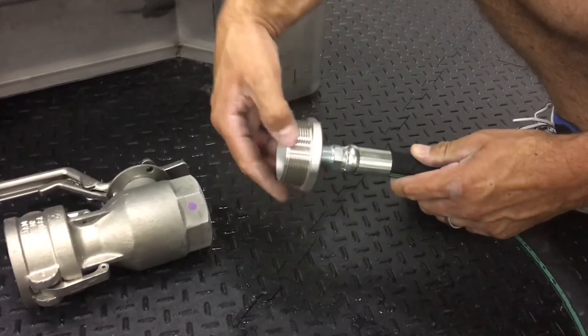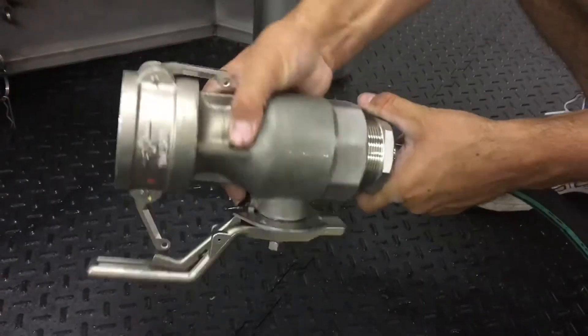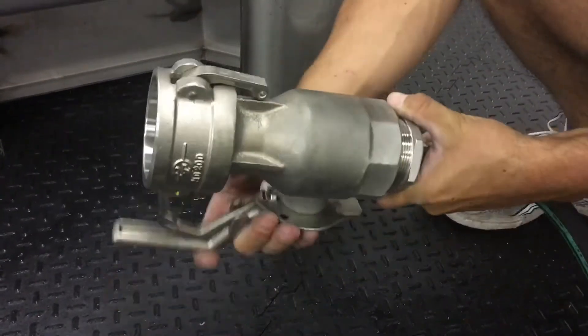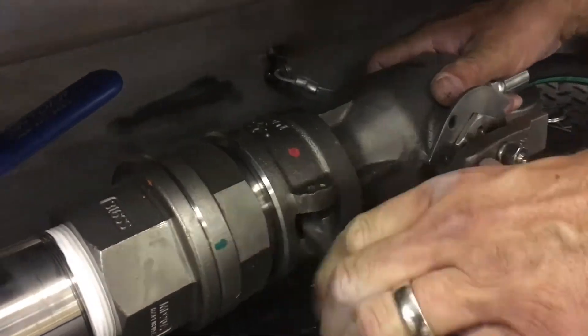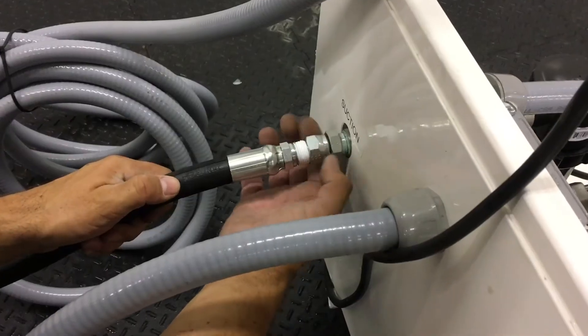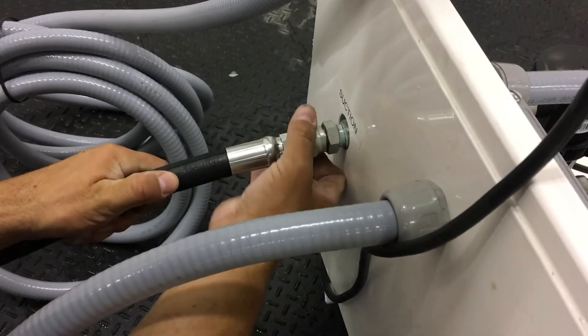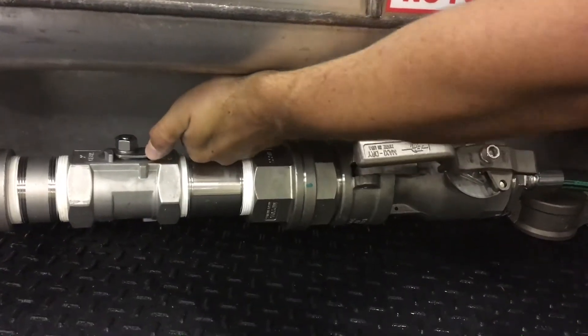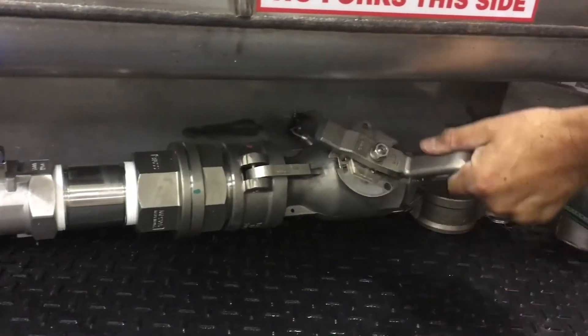If applicable, start assembly by threading the suction hose into the steel bushing. Now thread the bushing into the female dry break coupler. Pop the cover off the outlet of the tank and connect the dry break on the hose to it. Thread the other side of the hose into the suction port of the TopShot and lock in place. When you're ready to pump, you'll need to open both the valve on the outlet of the product container and the valve on the coupler.